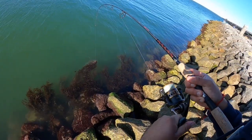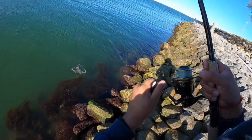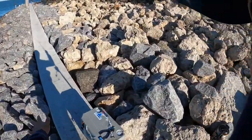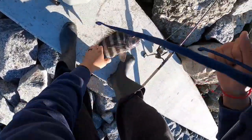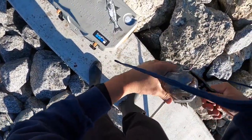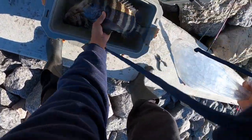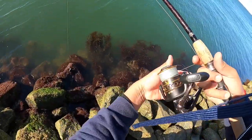Got him, got him! This one definitely feels like a keeper compared to the other one. And he is definitely a keeper. Hopefully we get another one — they're down here.